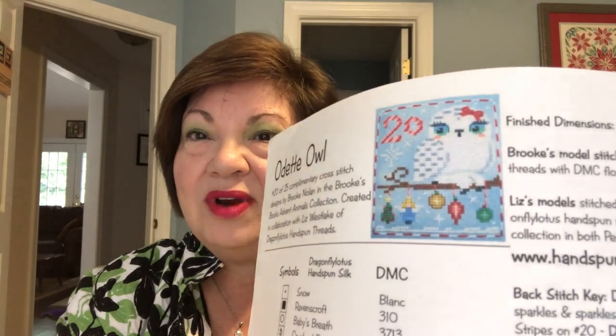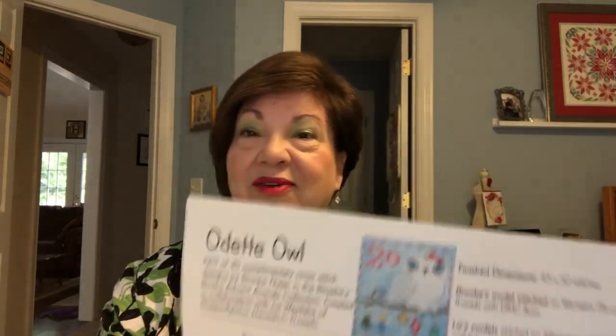This is Odette Owl. I really struggled with whether to stitch her because I received an Odette Owl in an exchange years ago at a retreat. The lady who stitched the one I received had actually stitched Odette on both sides — it was reversible. But she didn't put the number on it, and it's on a different fabric. So I thought about it and decided I can have two Odettes. I wanted this series to be complete.